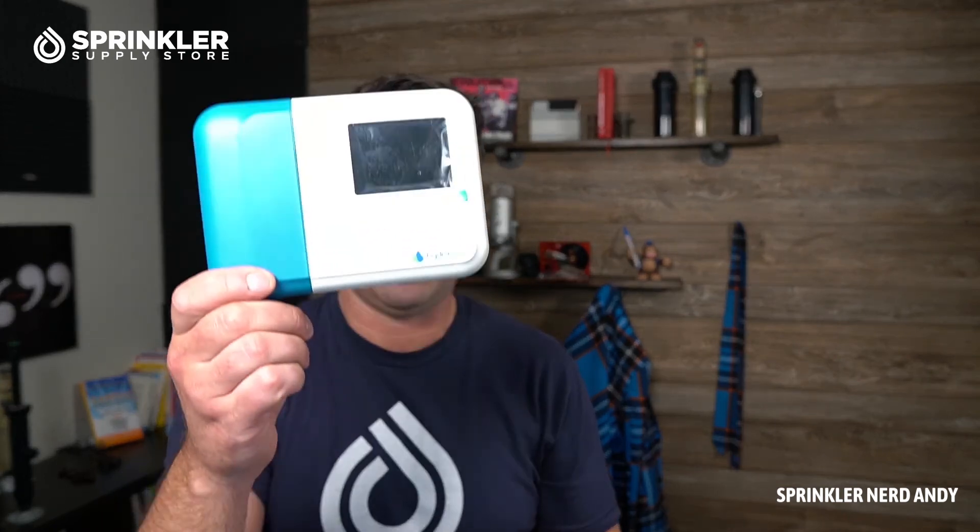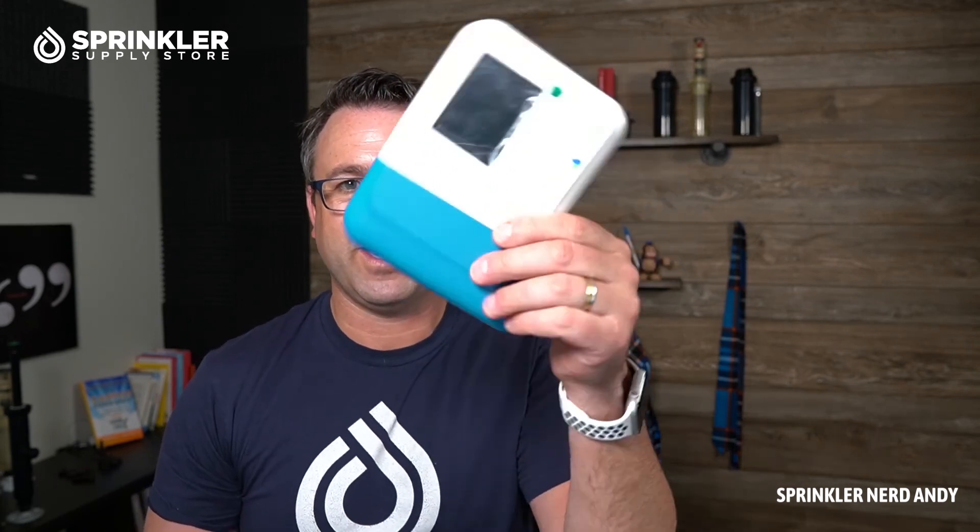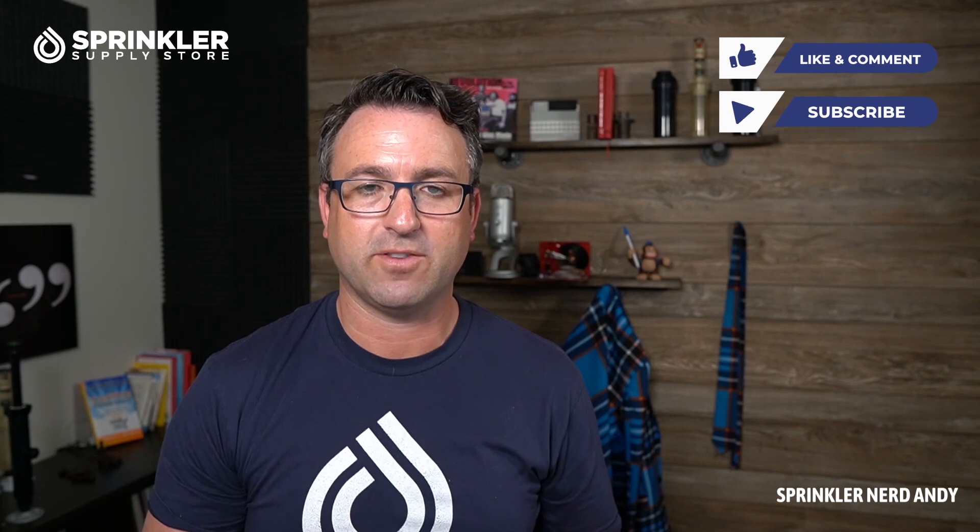It's a nice colored display so you can see it in your garage or basement wherever it might be mounted indoors. I think this is a pretty inexpensive Wi-Fi unit to get you connected to the Hydro-Wise system. If we can help you with any Hunter questions — controllers, valves, sprinklers, MP rotators, drip — we're happy to help. Give the Hydro-Wise a try; we're here by phone, chat, and email. That wraps up the unboxing of the Hunter HC 1200 series controller. Happy sprinkling!